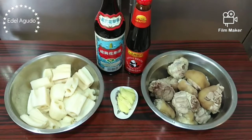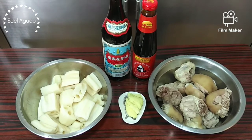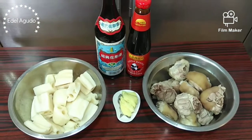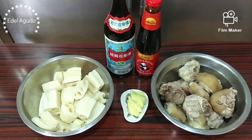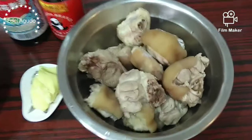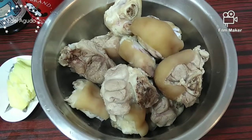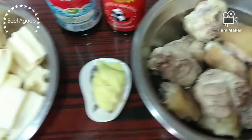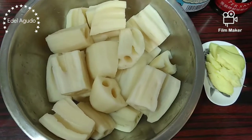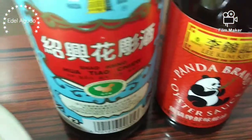Hello everyone, welcome to Edel Agudo's channel. Today's vlog, we're going to cook pork knuckle with lotus roots. We only need five ingredients: pork knuckles, already parboiled, washed and with hair removed; lotus roots, already cut; ginger; oyster sauce; and Chinese cooking wine.